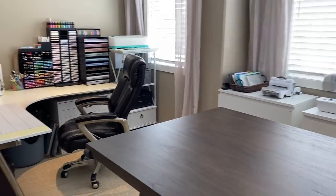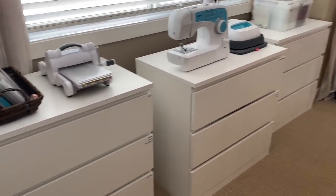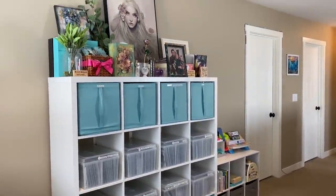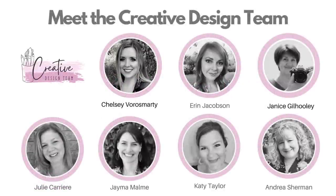A lot of my furniture is from Ikea and as always my space is a work in progress. I don't really love spending my time organizing — I'd rather be creating — so I just need my room to be functional and tidy so I can find things easily. This video is a collaboration with the creative design team and we will be posting videos throughout the week, so make sure you check out the playlist linked at the end of this video.